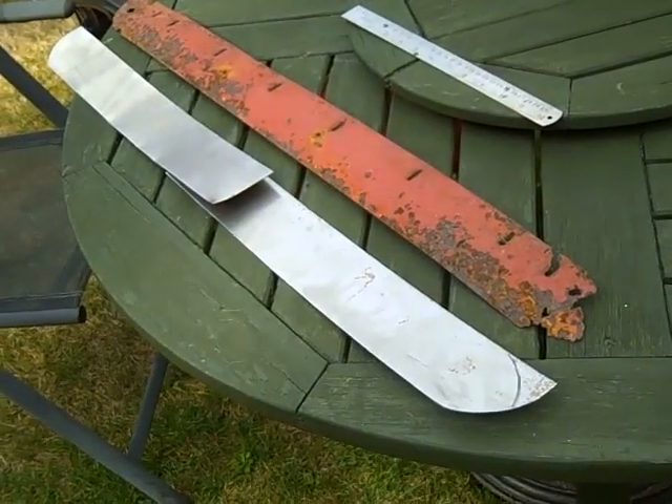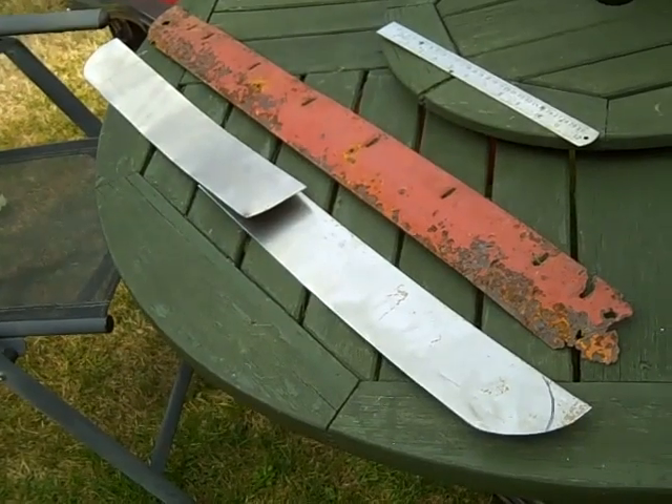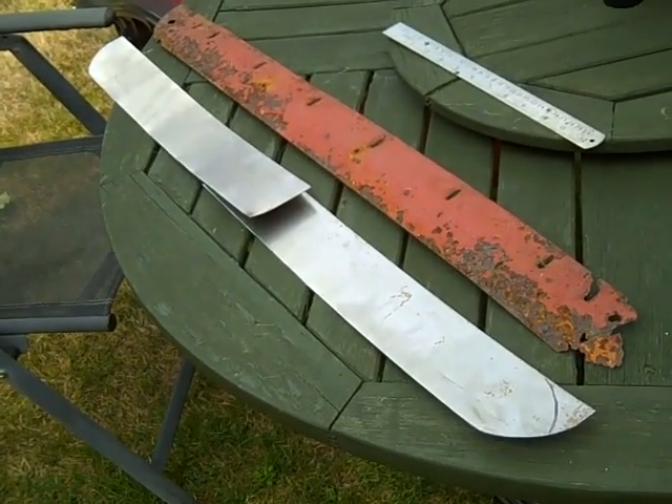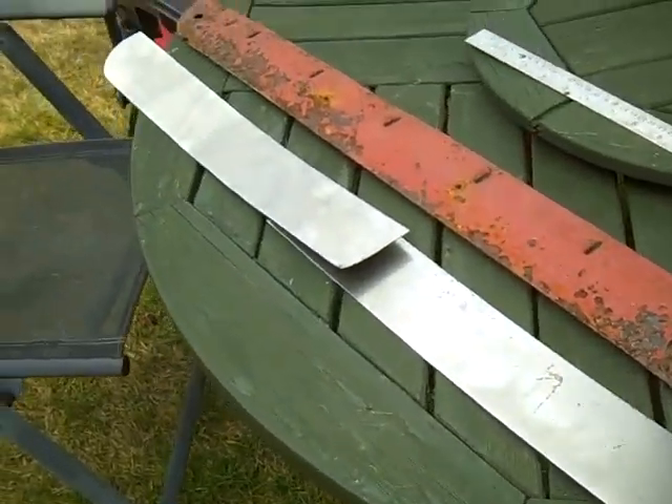Unfortunately we didn't have one piece of metal that was the full length, so we've made it out of two pieces. Now we're going to shape each half and then at some point weld it together. We've already taken the corners off as you can see.